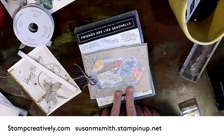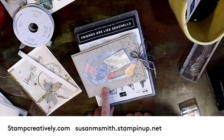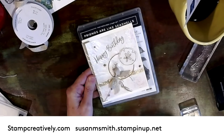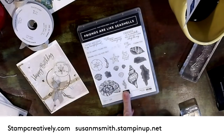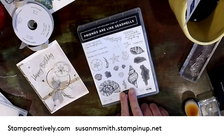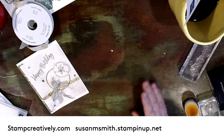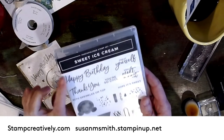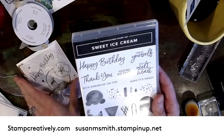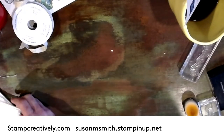This first card is one a friend of mine did just by using the designer series paper, which is really cute. This is the card we did at camp, and this is the one I'm going to show you how to put together. I'm going to use part of this stamp set — friends are like seashells — and part of the Sweet Ice Cream set. I love this happy birthday stamp; it's nice and bold, so that's what I'm going to use.